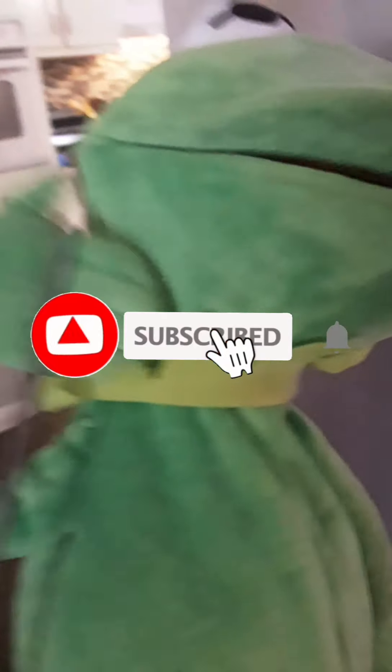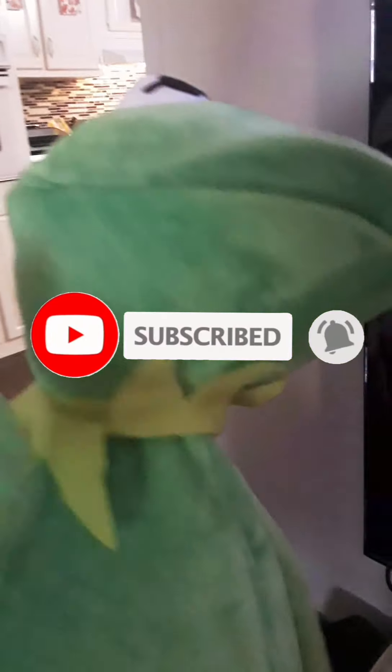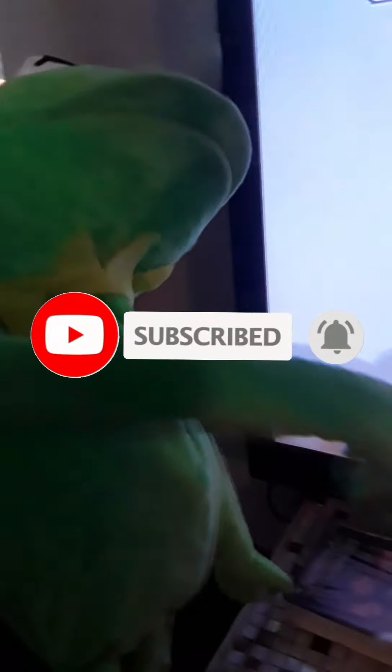That, guys, is a tutorial on how to work a VHS tape. If y'all want a more detailed tutorial, make sure you like and subscribe for more. We could do the DVD player another time, but yeah, that's how you do it — see you later, bye!